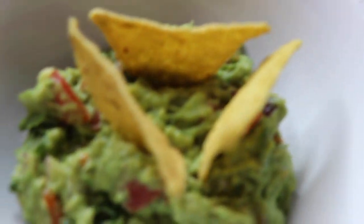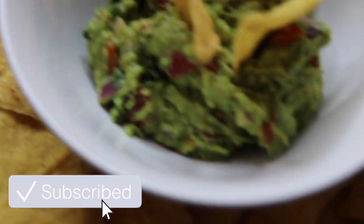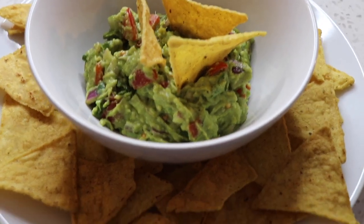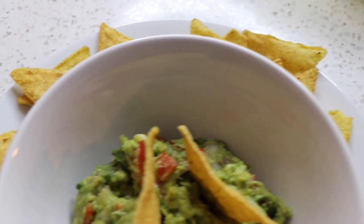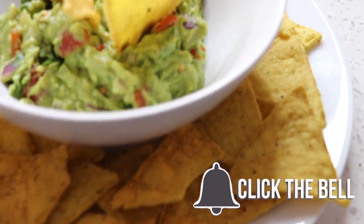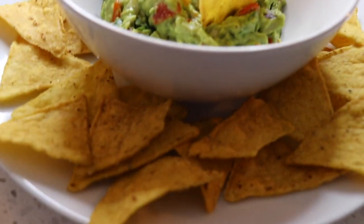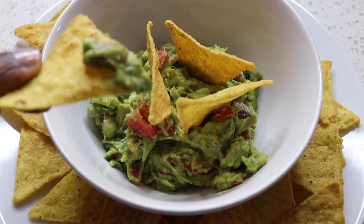So guys, this is the final product — my guacamole! If you try it out, let me know. I'm pretty sure you're gonna love it. It's absolutely delicious — try it out, invite a couple of friends, and show off your most improved work of art. It's one of those things that everybody will love. And do try these wonderful tortilla chips — they are amazing!